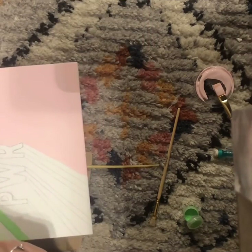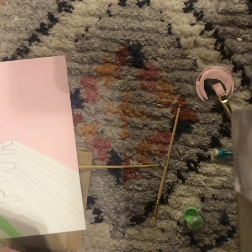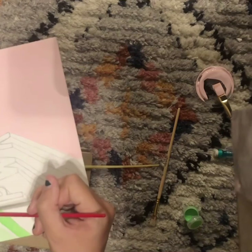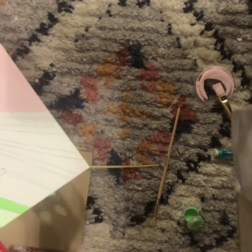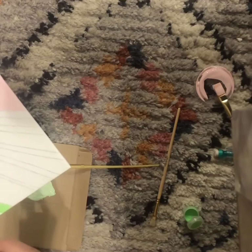Then I went in and did the lighter green color and filled in the rest of the shadow for the G in the light green.